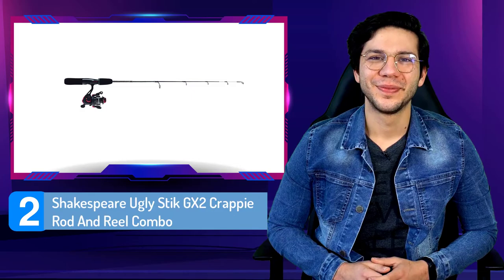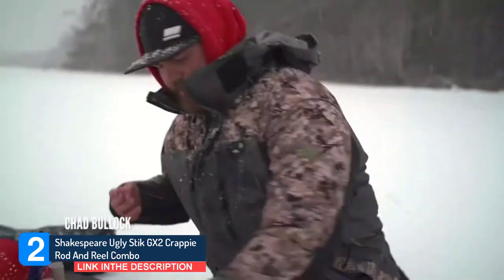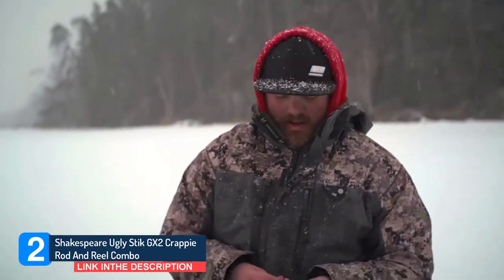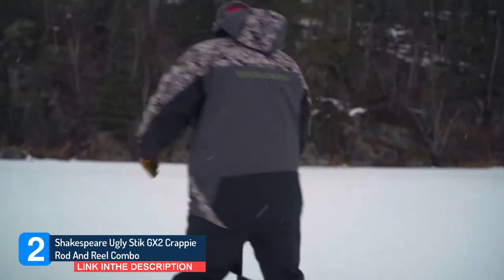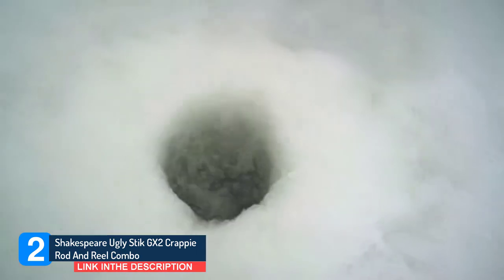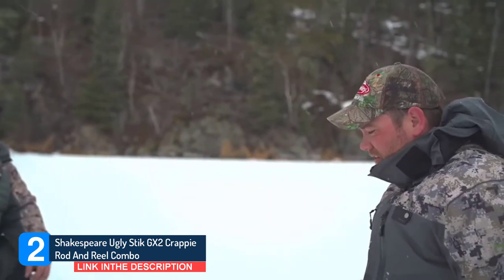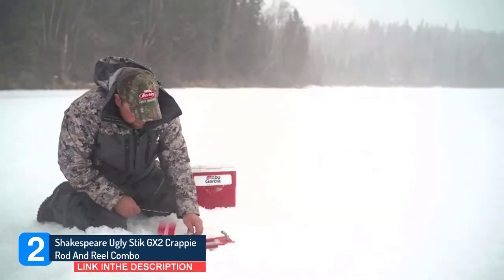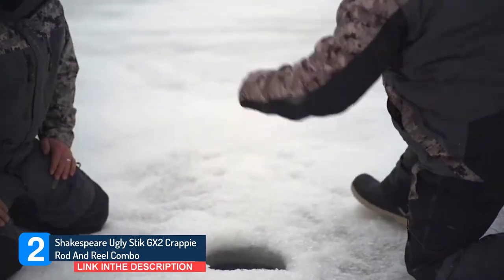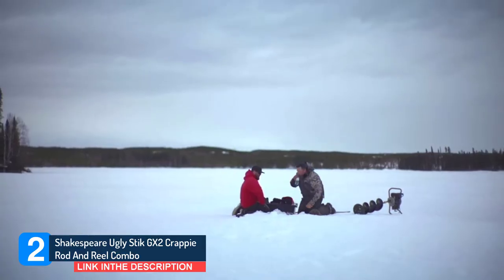Number 2: Shakespeare Ugly Stick GX2 Crappy Rod and Reel Combo. The Shakespeare Ugly Stick GX2 Crappy Rod and Reel Combo makes an ideal cost-cutting and high-quality option for ice fishing. The Ugly Stick GX2 Crappy Fishing Rod's construction accounts for its well-balanced finish and lighter feel. The fishing combo rod also features an ugly stick graphite blank construction with a clear tip design for the ultimate sensitivity and responsiveness. The rod's reel seats are built with a twist-lock mechanism to securely hold the reel and prevent unnecessary movements. The one-piece stainless steel guides add to the rod's durability as well as smoother line running. The crappy fishing reels are appropriately sized at 2000 series to allow for effective ice fishing application.